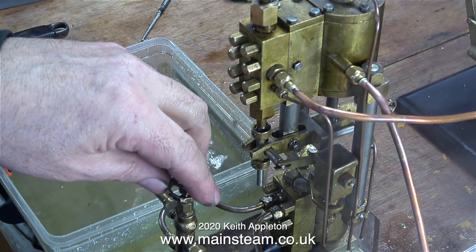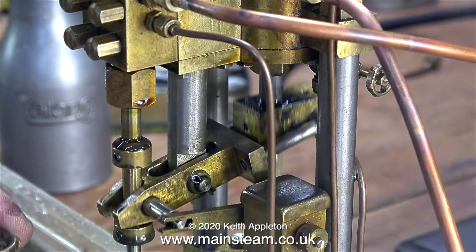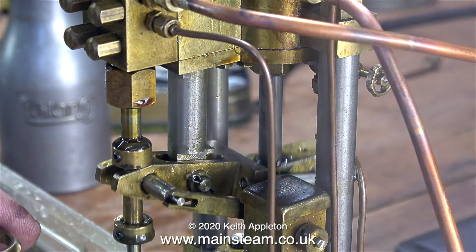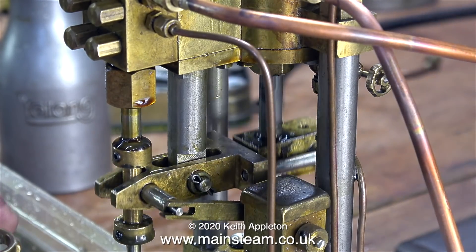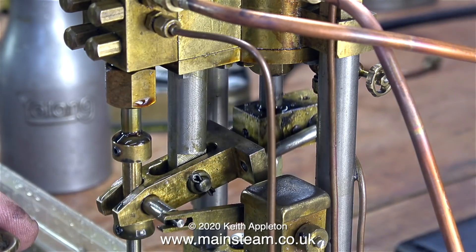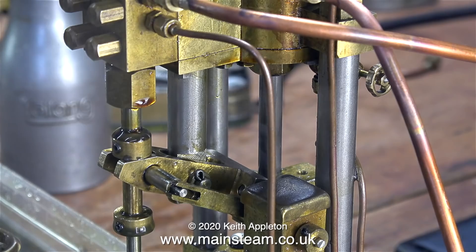That's about it for the narration in this video. I'm going to leave the pump running until the end — at one point I slow it down to 25% of its normal speed and the sound is amazing. In this particular clip the strange sound you can hear is the balls bouncing in the valve chest. Stay safe, stay well — thanks for watching and I hope you found it useful.